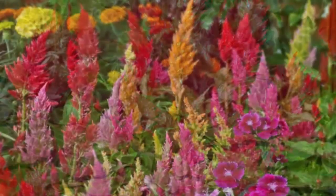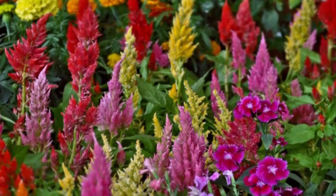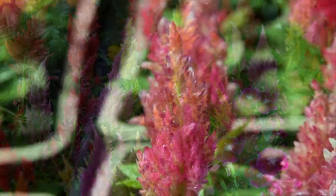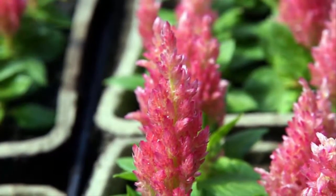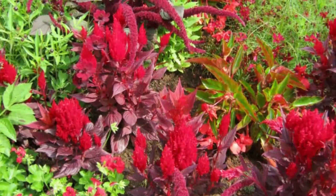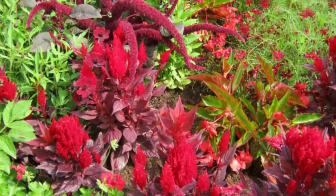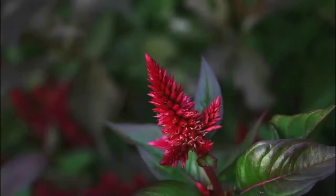Step one: how to breed Elysia flower. Breeding or multiplication of Elysia flower can be done by splitting shoots from the breeding plant. Choose good seed buds and shoots, then separate the clump from the parent clump. Make sure the seeds are carefully separated and do not damage the roots and stems.